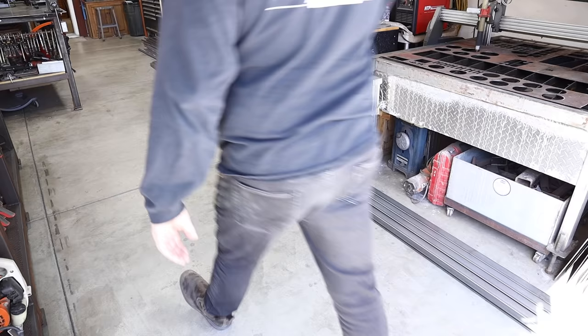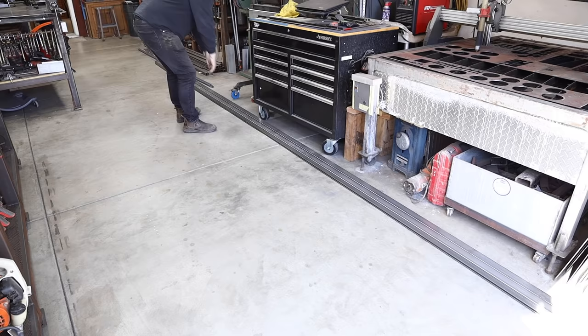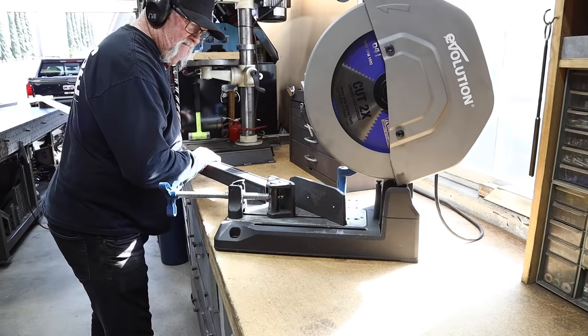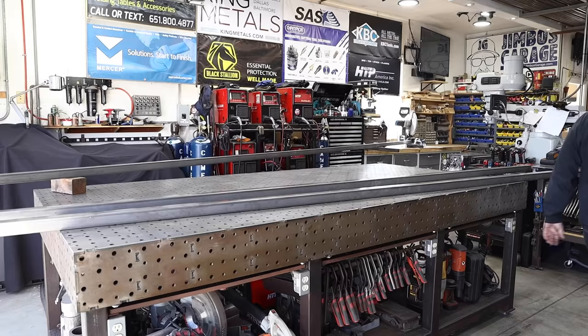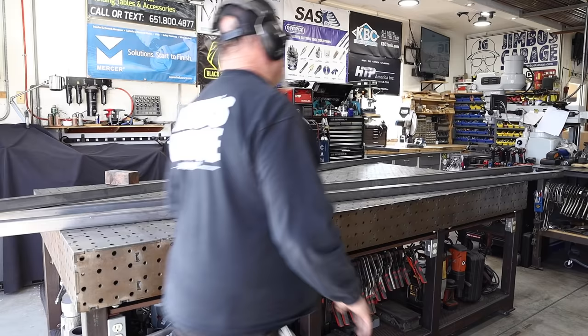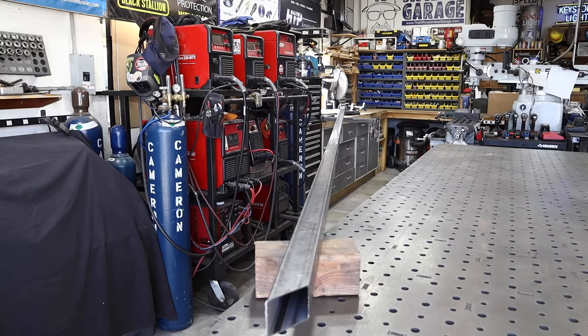I'm starting now with some 20-foot lengths of two-inch square tube — not something you see in my shop very often. Most of the stuff I have is cut at 10-foot lengths, but for this particular project I needed 16 feet long, so I managed to struggle them up on my truck and get 20-footers over to the shop. It wasn't pretty but I got it done. You can see over at the saw making some cuts — it took almost my whole shop just to turn these 20-foot pieces around to get them cut, but it is what it is.